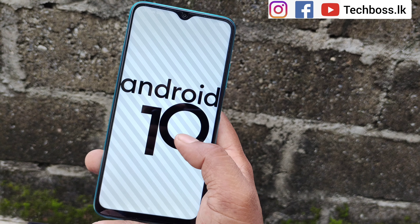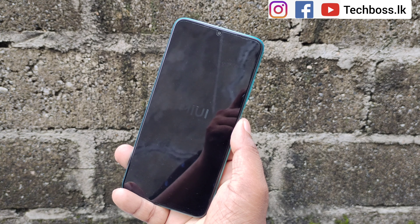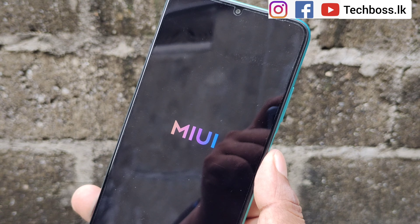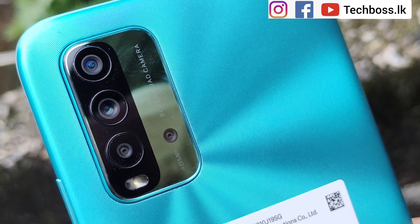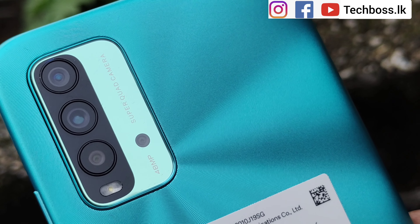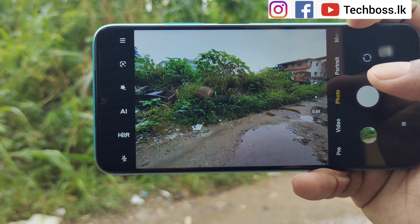The Redmi 9T phone is available in four colors: Carbon Gray, Sunrise Orange, Twilight Blue, and Ocean Green. The design of the phone features a camera setup on the rear with a rough matte finishing outlook, which is a key design point of the device.